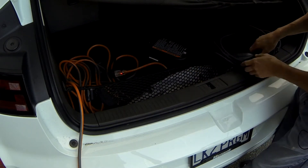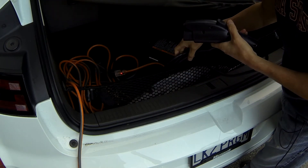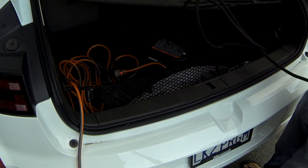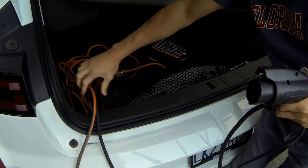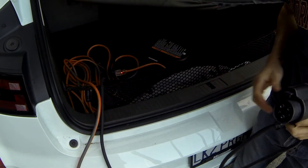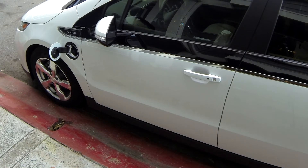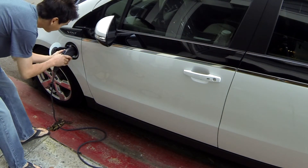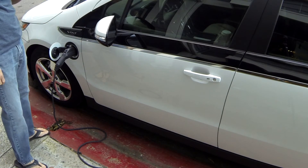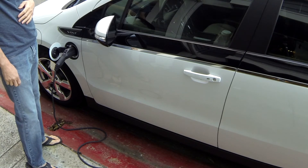We'll take the cord and run it out of the trunk into the charge port, keeping the two cords that are coming out together off to the side. We take the connector, run it over to the charge port like so, plug it in, and we listen for the acknowledgement beep — there it was.